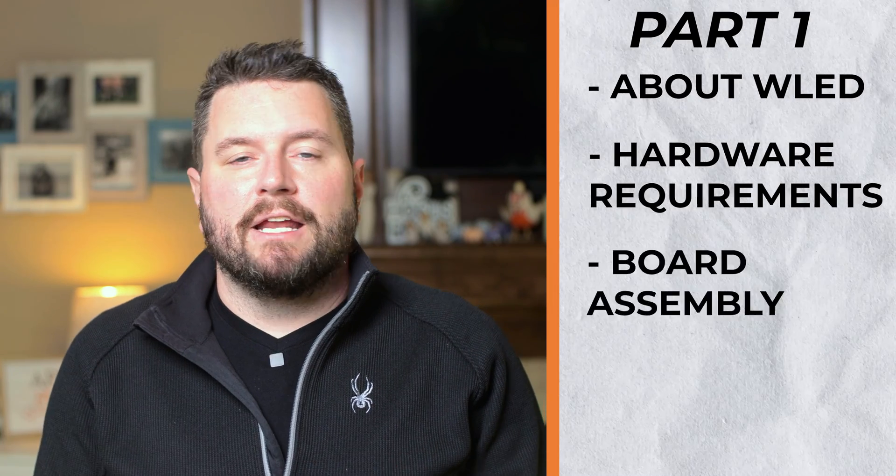Welcome back to part two of our series on the WLED project. If you haven't already seen part one, make sure you watch it first. In that video we went over what the WLED project is about, what hardware is needed, and how to get everything assembled. In today's video we're going to look at the software side — flashing WLED, configuring the software, and the Home Assistant and OctoPrint integrations. Let's jump right in.